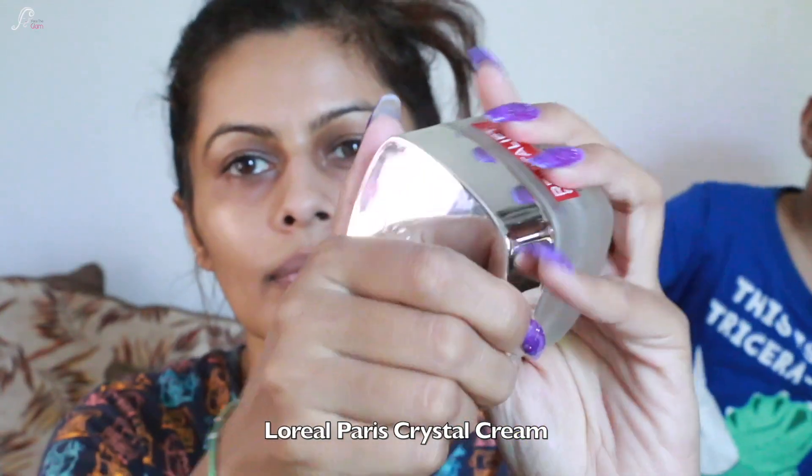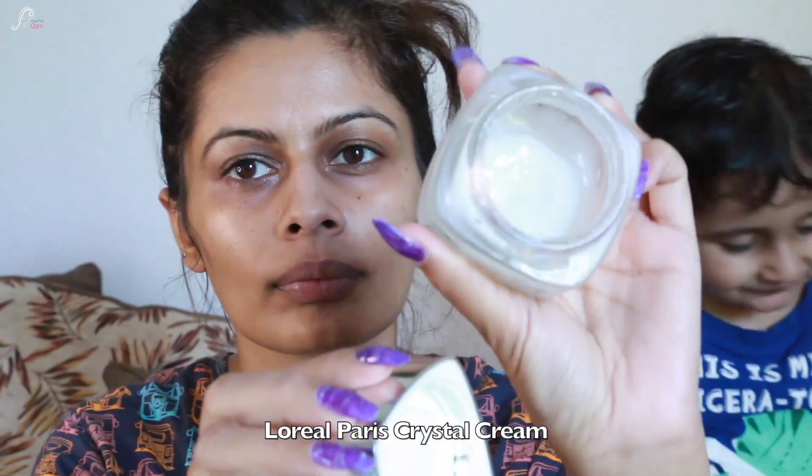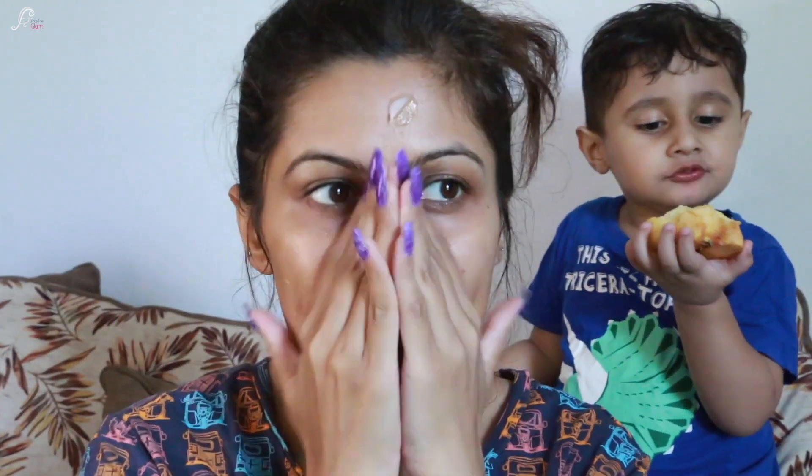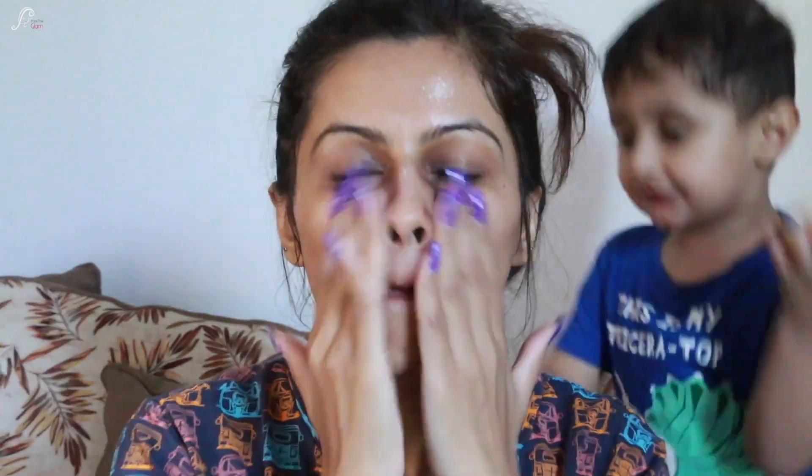First I'm just going to prepare my skin using a moisturizer. I'm using L'Oreal Paris Crystal Cream — this is a very good moisturizer for oily combination skin and it acts as a primer as well, so I really like it. Please ignore Kabir eating an apple behind me.